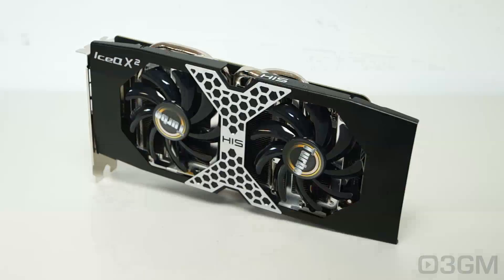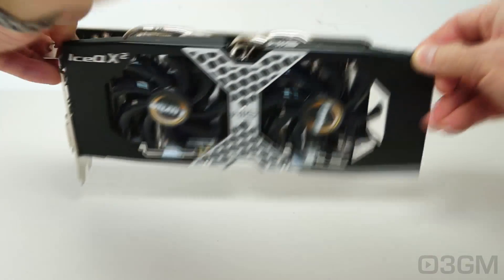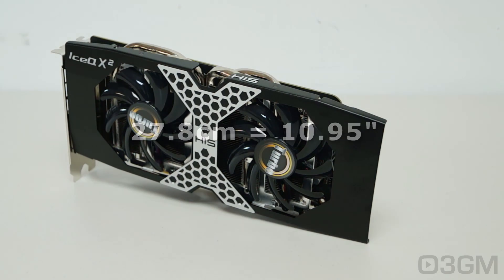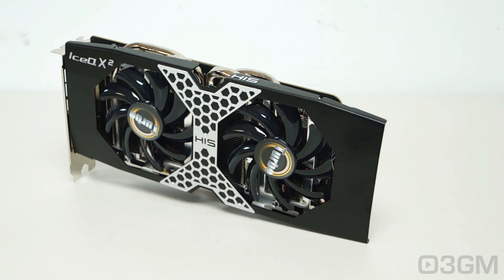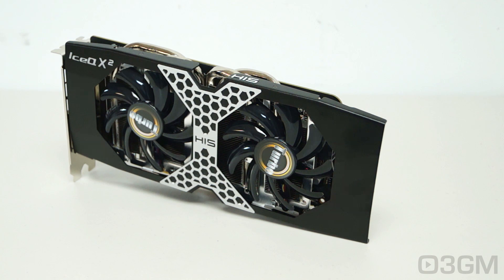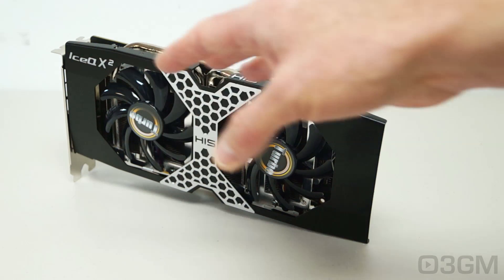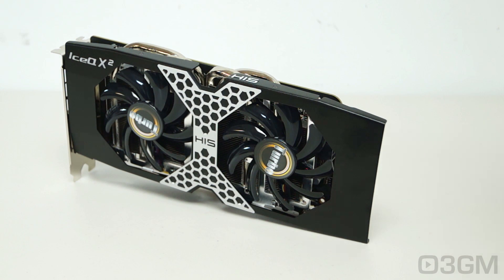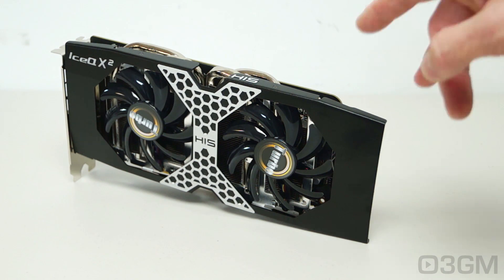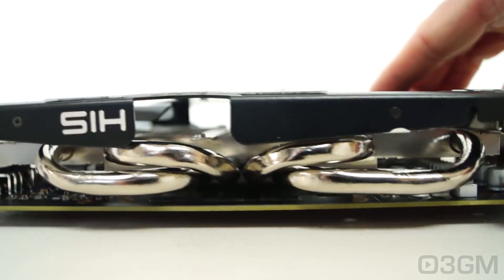This is a long video card, but that's thanks in part to the front cover — the printed circuit board actually stops well before the end. It measures 27.8 x 14 x 4.1 cm. It doesn't have a blower-style fan, but rather HIS's Ice-Q X2 cooler, which has an aluminum heatsink and two 86mm fans that blow air over the mini-fins to dissipate heat. Note that while the base plate comes in direct contact with the GPU, it doesn't contact the memory. These fans are really quiet — around 28 decibels in 2D mode — and it will increase under stress in 3D mode. And have a look at all of these heat pipes.